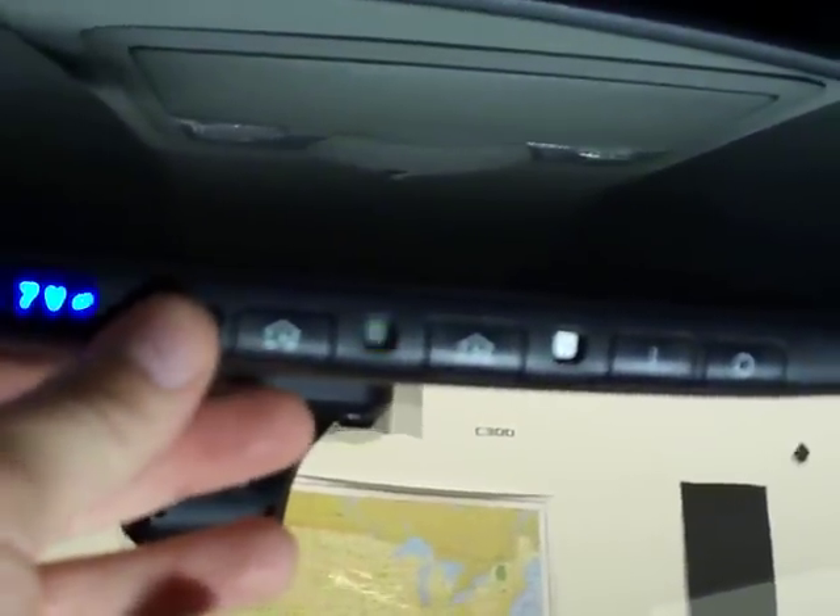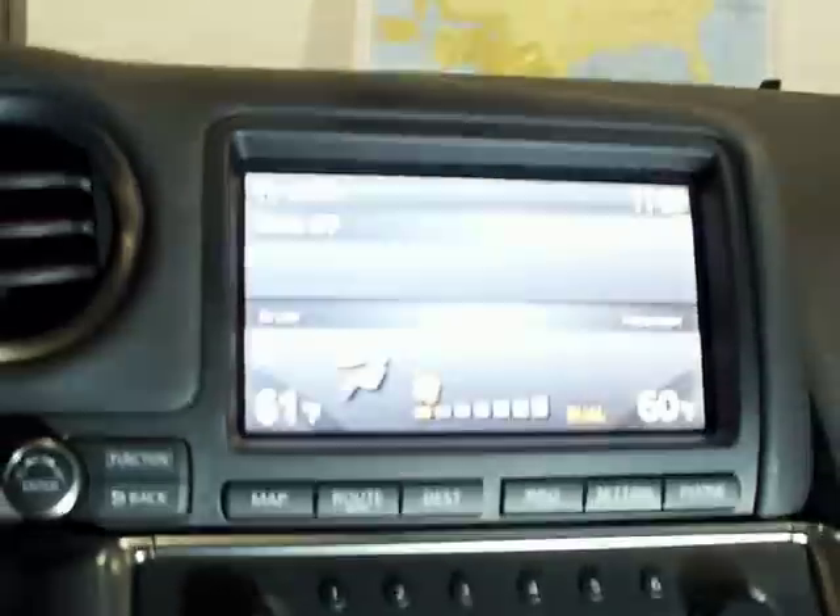The mirror keeps all original functions. The display is custom mounted into the actual radio trim plate underneath.